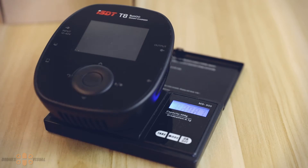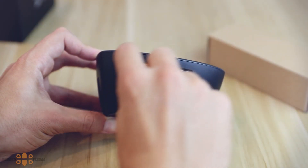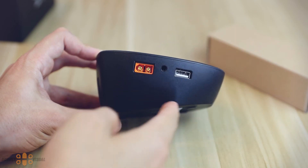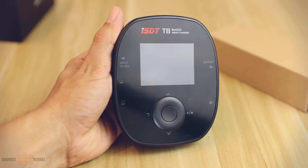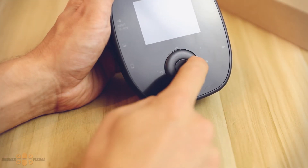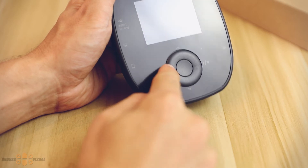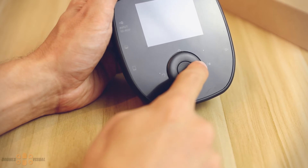The weight of the T8 is approximately 304 grams. If we look at the balance charger laterally, we can see that it grows in width as we approach the rear section, and that is because the fan is located there. Here on the top we can see a 2.4-inch IPS LCD display with a resolution of 320 by 240. Right under it we have a simple control unit that allows us to navigate through all the options and select different tasks. I'll show you how it works a little bit later in the video.